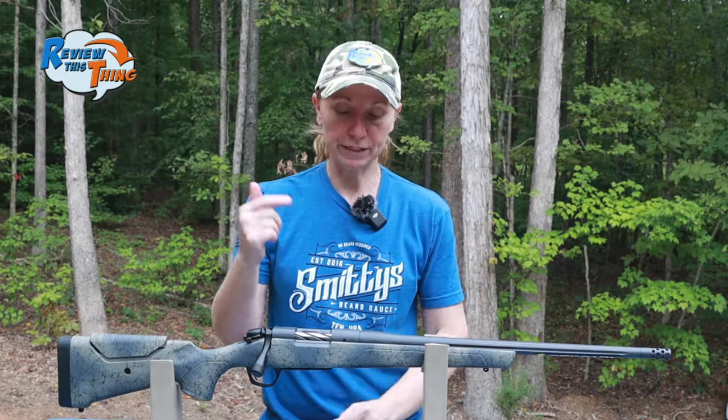We're going to have a few more videos coming with this rifle, so go ahead and hit the subscribe button and that notification bell so you can make sure you don't miss those. Now let's take a quick look at the Bergara Sierra.